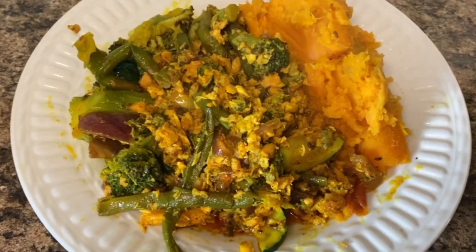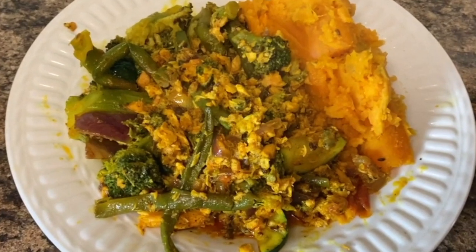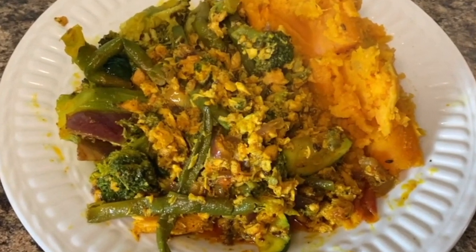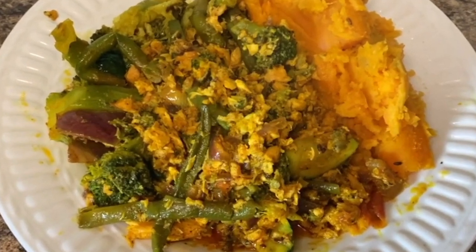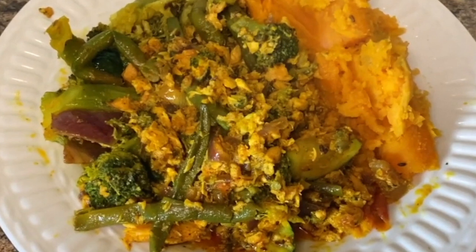Hi guys, welcome back to my channel. Today I'll be taking you into the kitchen and I'll be showing you how to prepare salmon with vegetable mix. I also cooked some sweet potato on the side and I'll be showing you exactly how I prepare this dish, so come with me to the kitchen.